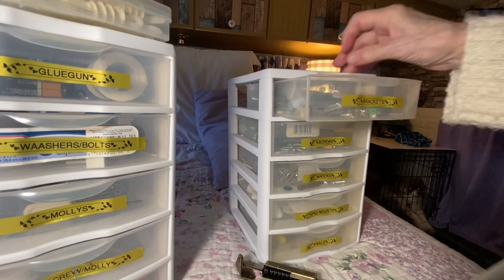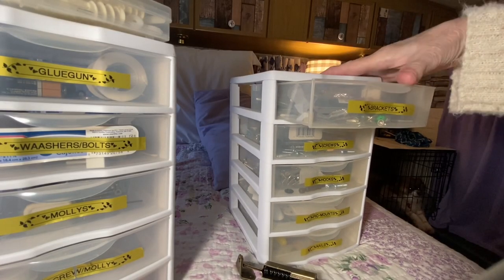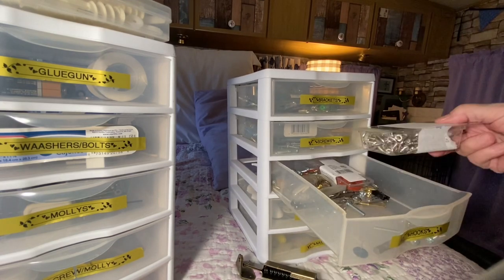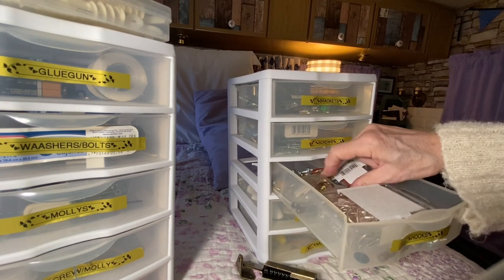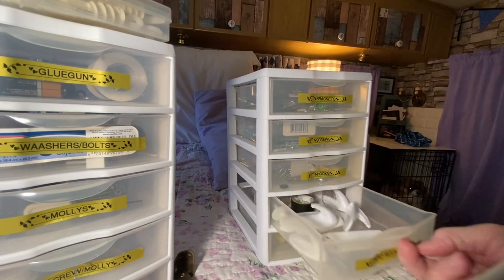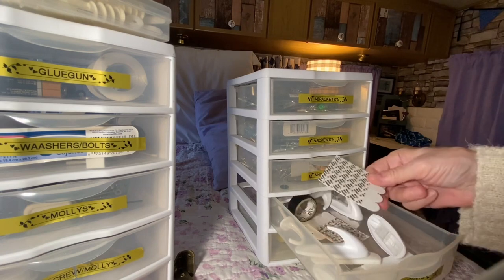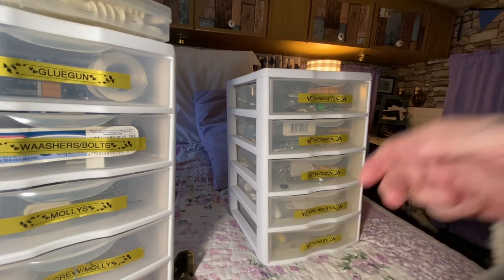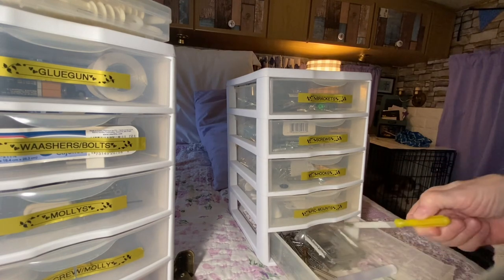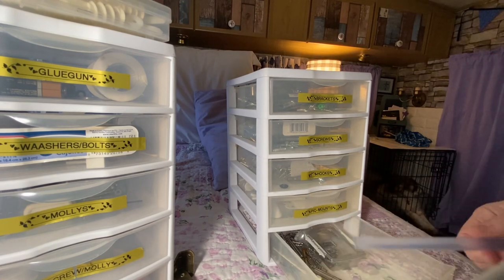In here are all brackets and some clamps, and in here all screws, cup hooks, more cup hooks, and other things. In here we have frequently used things, that's a biggie in here, and then down here is what it says on the thing, and nails in a file, piece of glue gun.